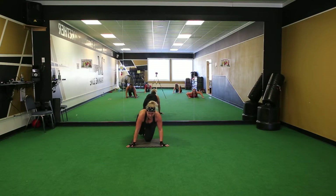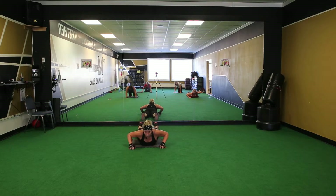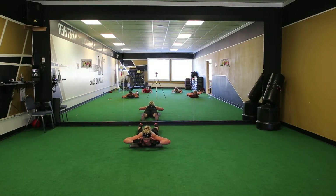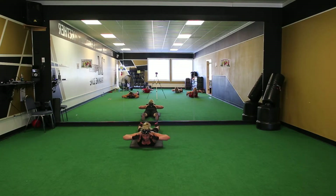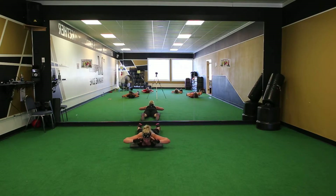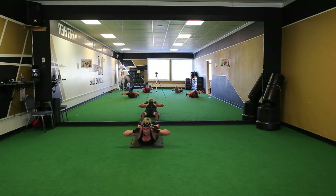Alright, let's do a little. Feet almost on the ground. One. Go ahead. Go ahead. Almost done.